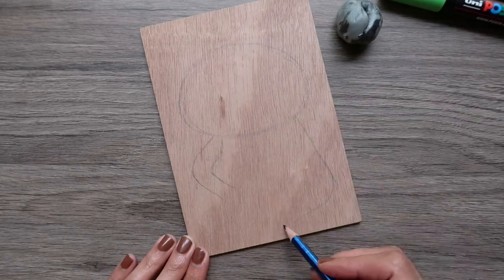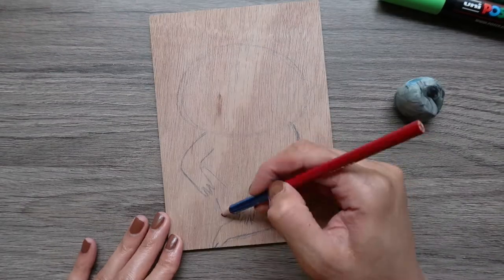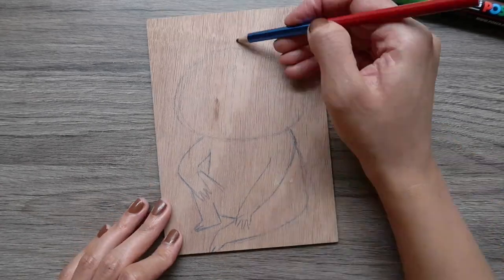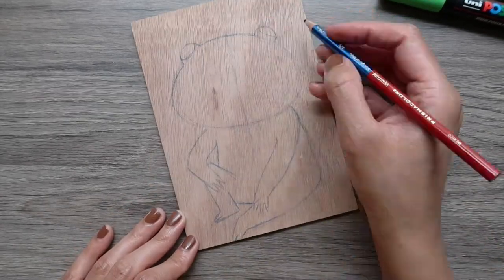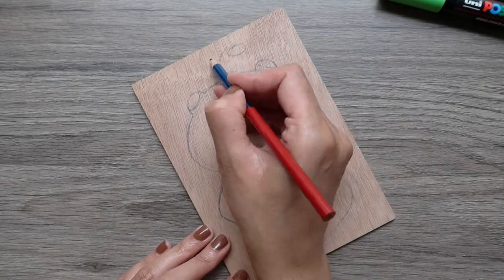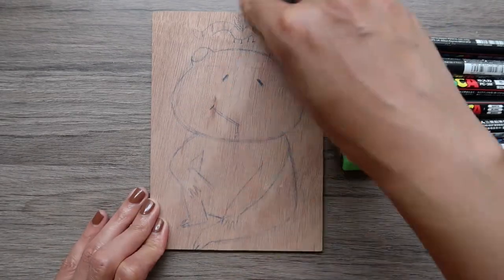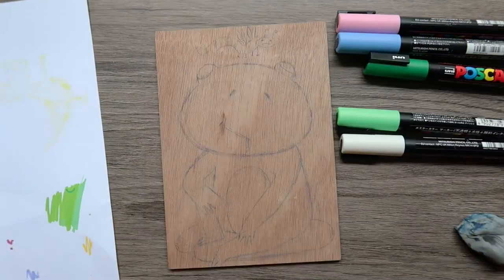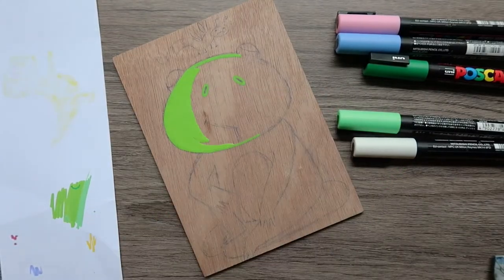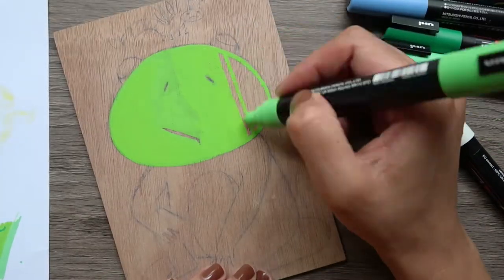This is going to be the third painting of my wood painting series. A couple of weeks ago when I posted my first cow animal wood painting video, I mentioned a wood painting series where I said I'm going to draw all kinds of animals on the wood. I started this series because I love painting and drawing animals and I need a lot of practice to improve.